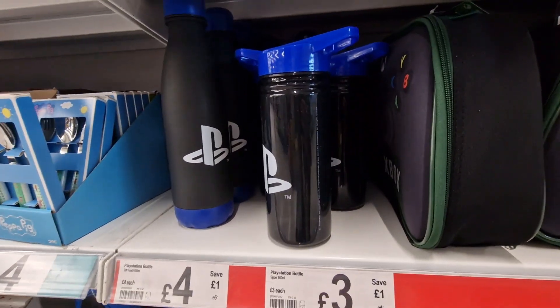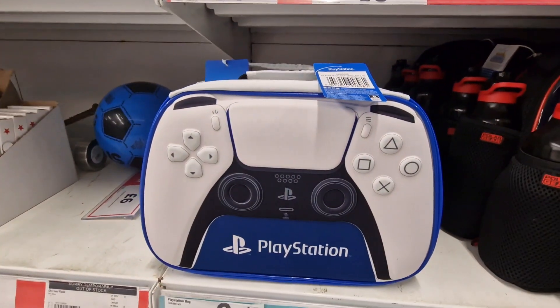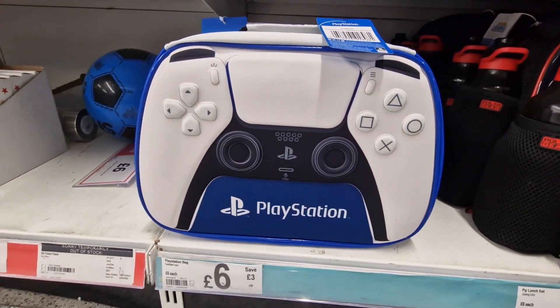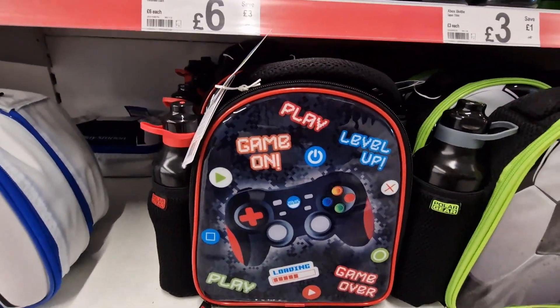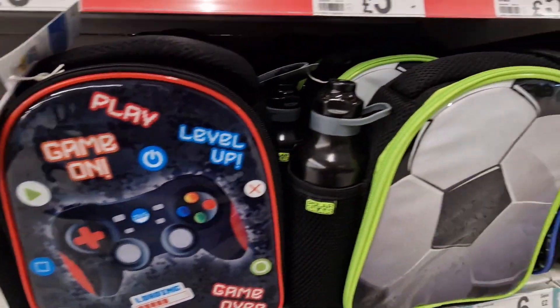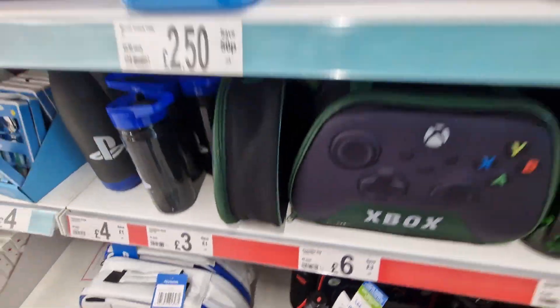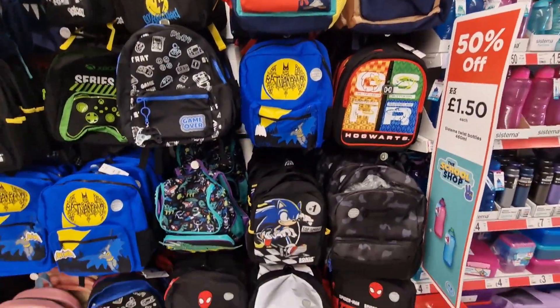They've got PlayStation — three pounds, four pounds for the metal bottle, and then a lunch bag with a PS5 controller design for six pounds. Then they've got generic gaming ones at six pounds — six pounds with the bottle — same with the football ones. And they've got loads of bags as well.